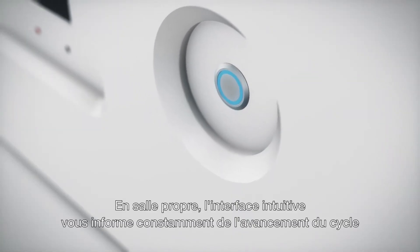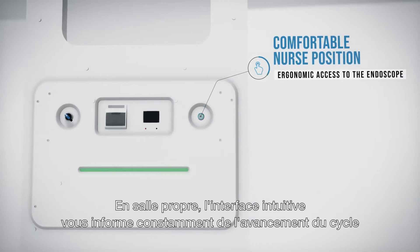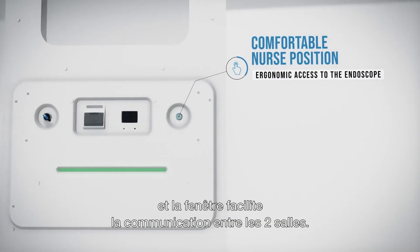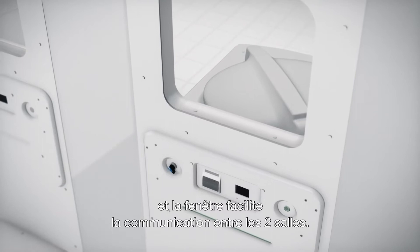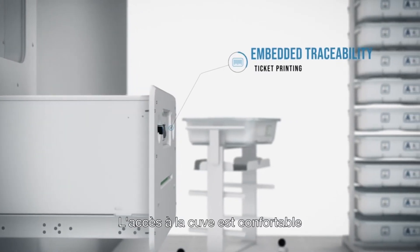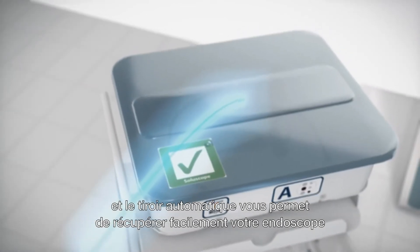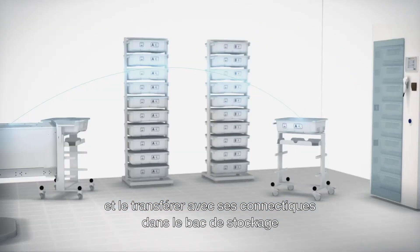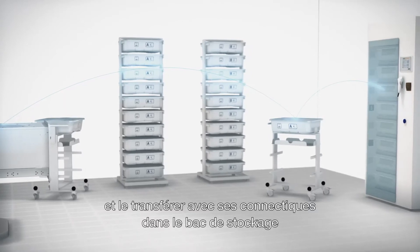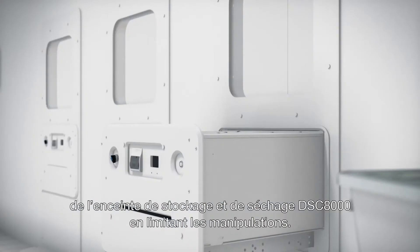From the clean room, the intuitive interface keeps you constantly updated on the progress of the cycle, and the window makes it easy to communicate between the two rooms. The automatic drawer then allows you to recover the endoscope with its connectors, place it in the tray, and transfer it directly into the DSC 8000 drying and storage cabinet with minimum contact.